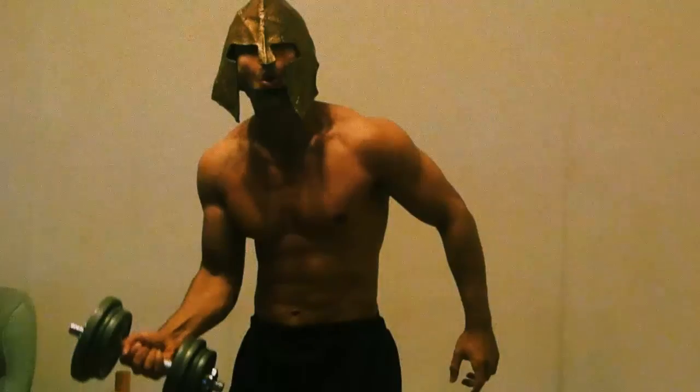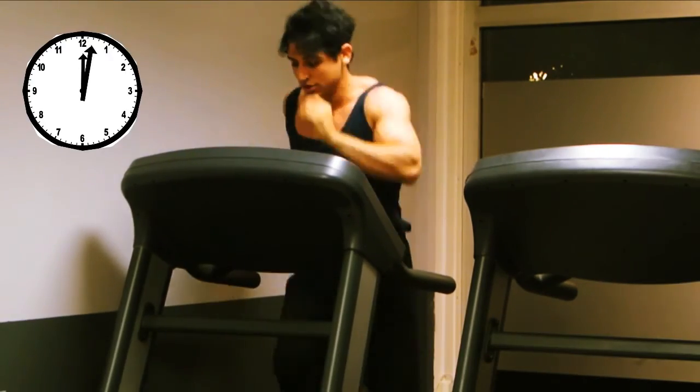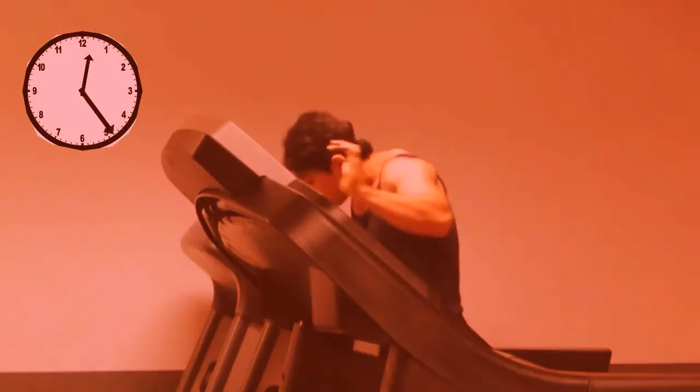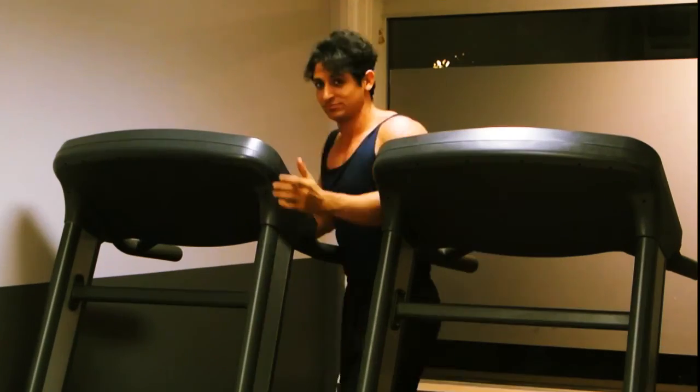Wait, wait, wait! Before we start, we must warm up. Let's go! Make sure to get real warmed up, but you don't want to overdo it. Stick to between 60 and 80 minutes. Now you're ready.